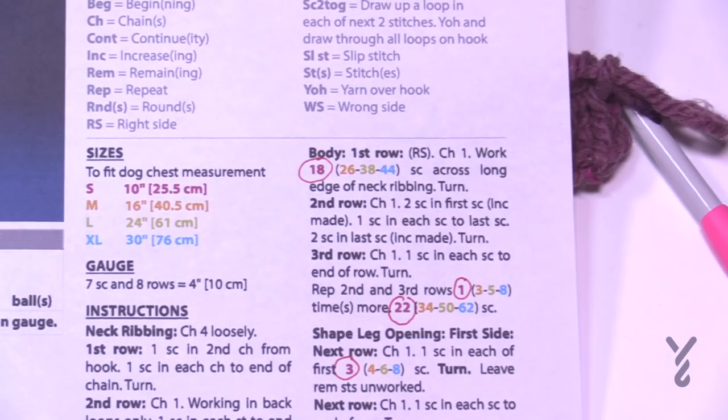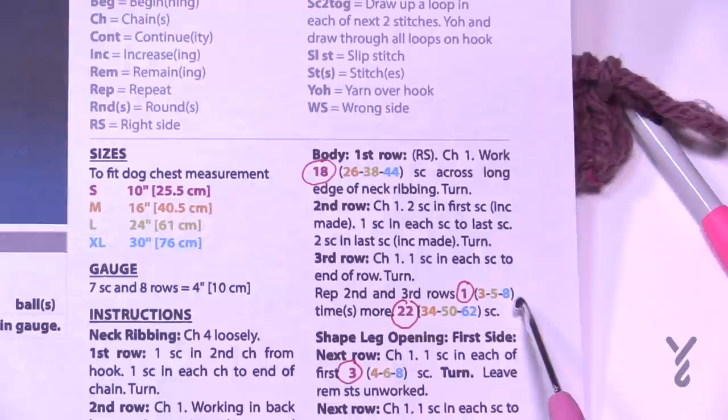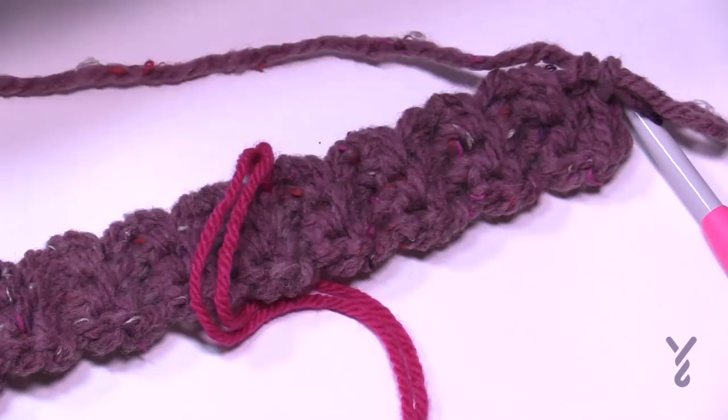Let's begin the body. We'll work the first row, second row, third row, and then repeat rows two and three either 1, 3, 5, or 8 more times. For row one, work either 18, 26, 38, or 44 single crochets across — depending on your size. I've placed the stitch marker at the halfway point for counting strategy.